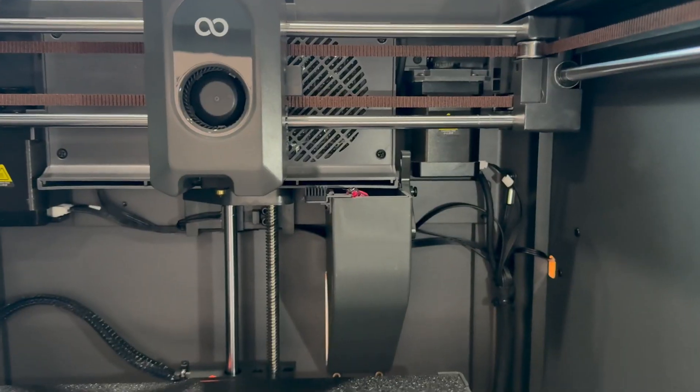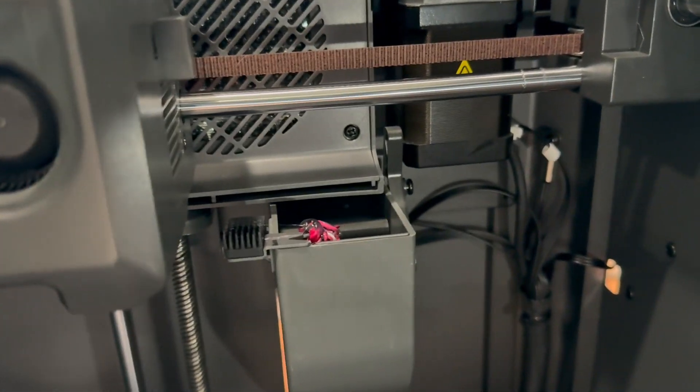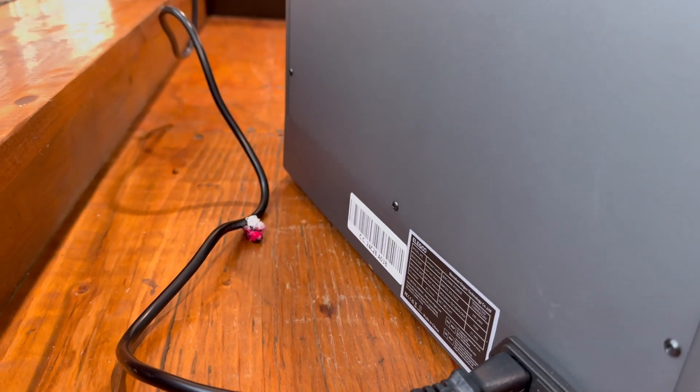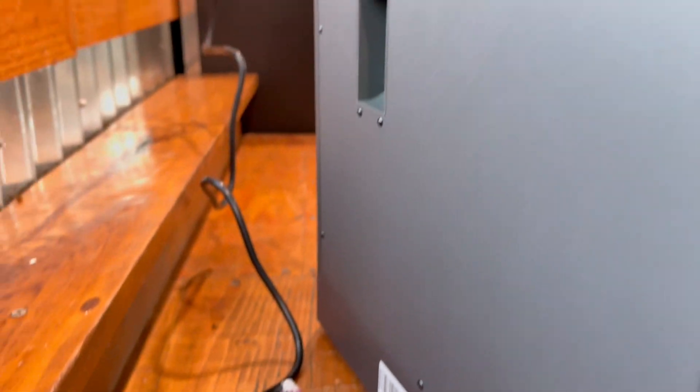Now let's look at the inside of the machine. There is a chute in the back where filament discharges and gets ejected out the back. That's something I'm not too fond of, but I'm sure people will create cool files to fix this issue.